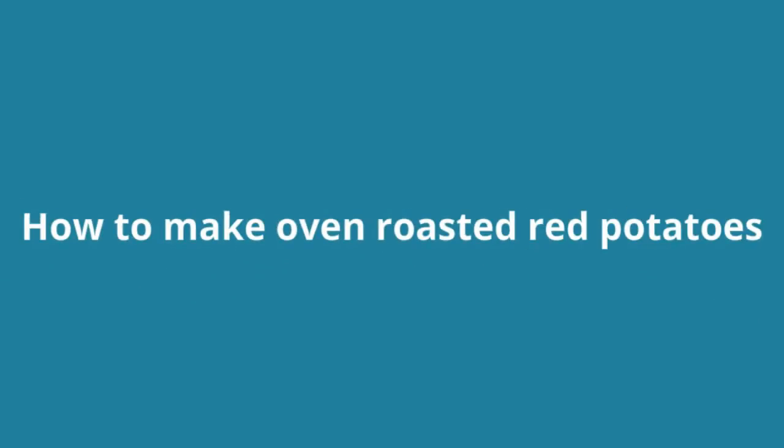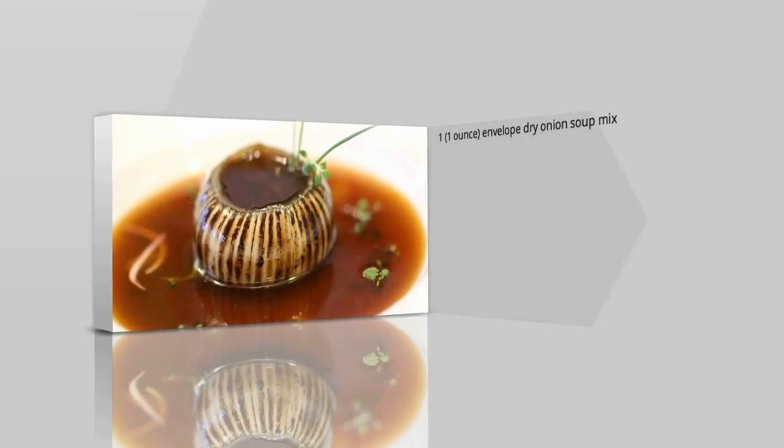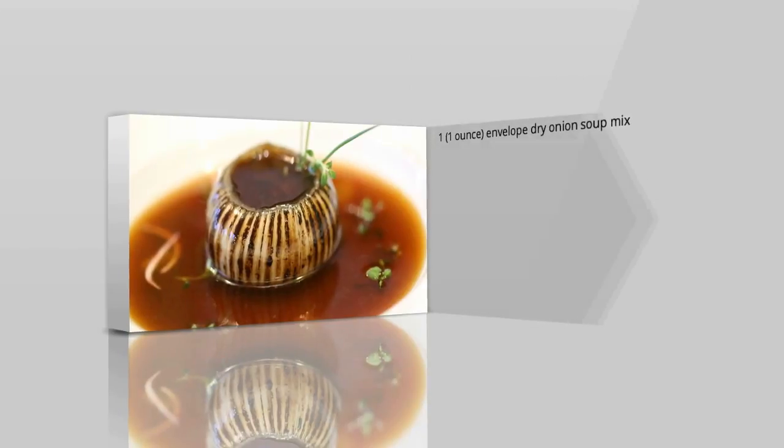How to make oven roasted red potatoes. Ingredients: 1 oz envelope of French onion soup mix,